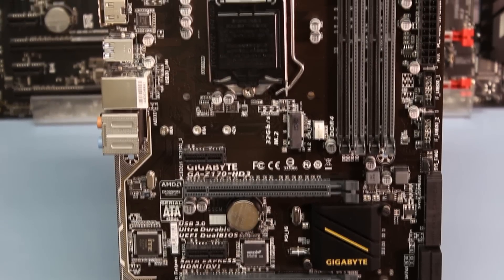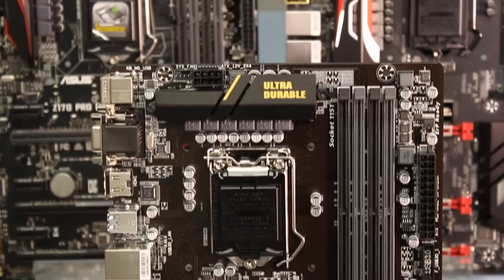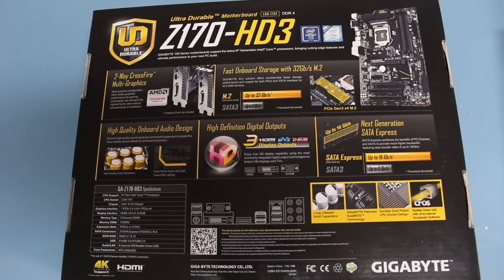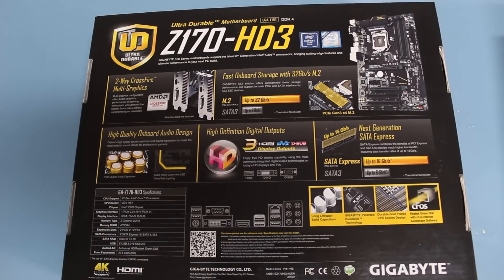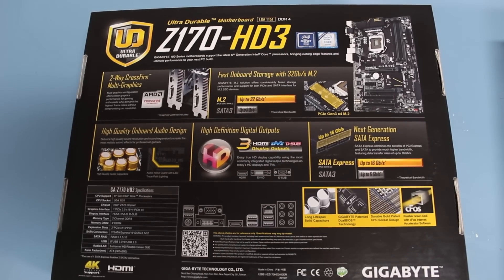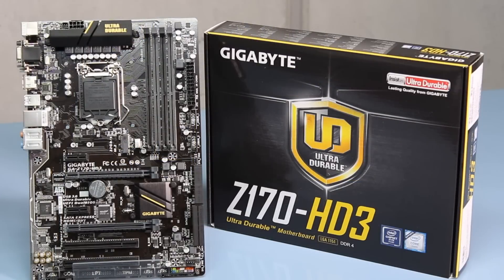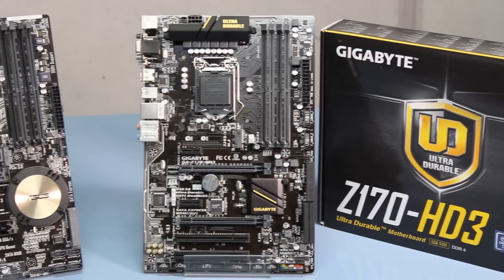The Gigabyte only has USB 3.0 — no USB Type-C or USB 3.1 — but it makes up for this with plenty of USB 3.0 ports. It also has three SATA Express ports compared to the one on the Asus, features surround audio, and a dual BIOS which is really good for overclockers. Overall both of these motherboards will get you in the door on Skylake and let you overclock.